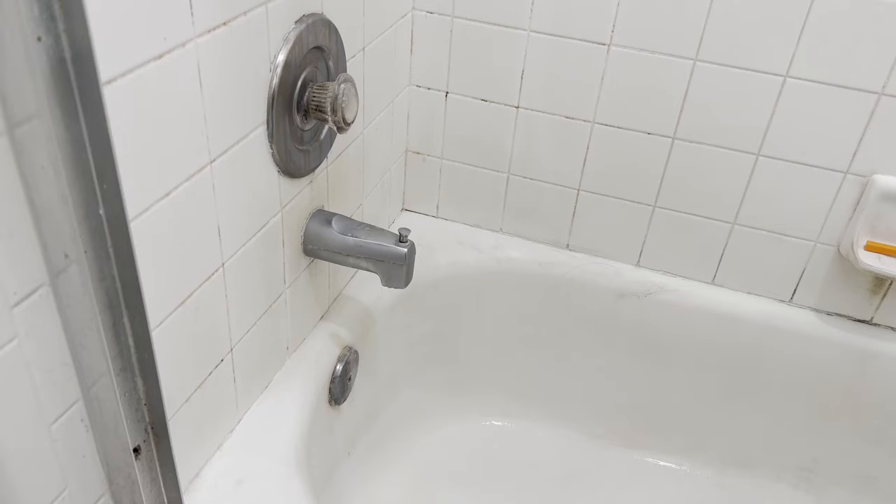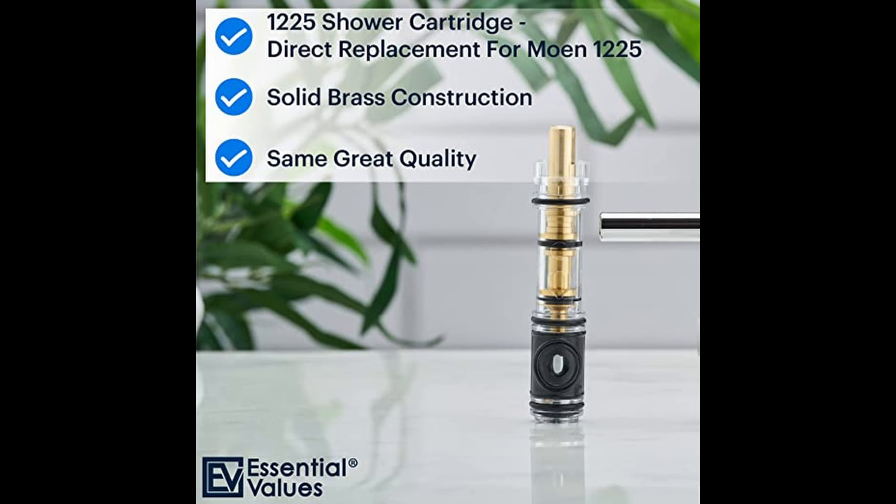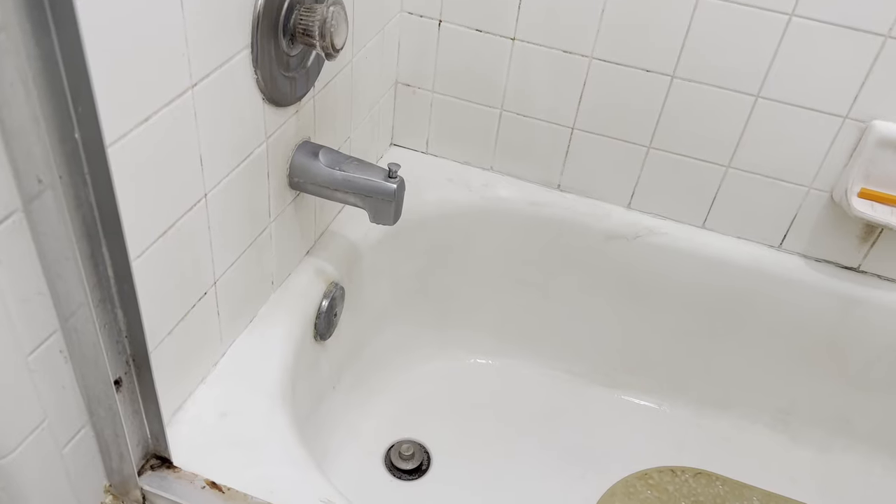Welcome back to Scorpion Builds. This video is going to show you how to replace a leaking Moen 1225 shower cartridge, including four pro tips you won't want to miss that will make your installation easier and give you that professional look and longevity. Let's do it.